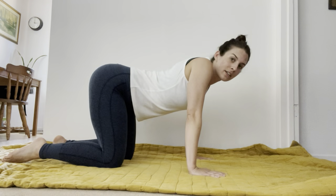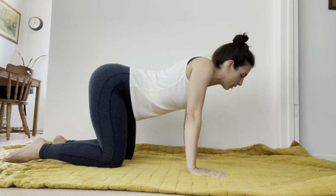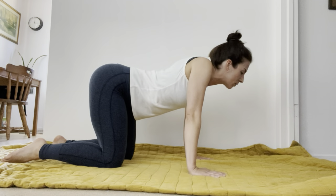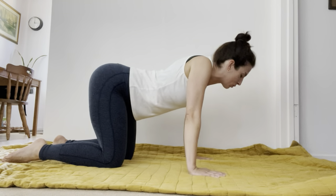...just let your chest kind of sink towards the floor. You're going to feel like your shoulder blades are squeezing in towards your spine. You might feel like you're getting a very wonky curve through your cervical spine.